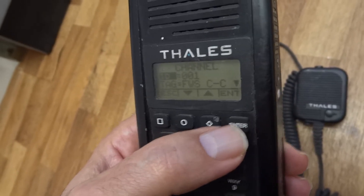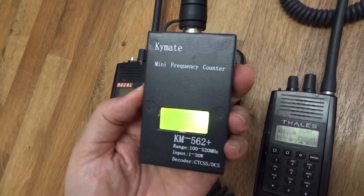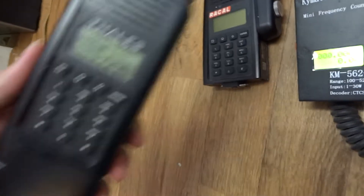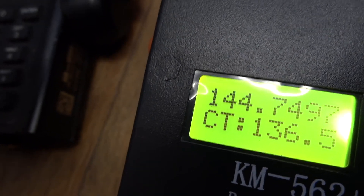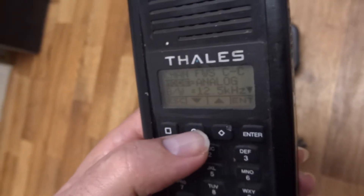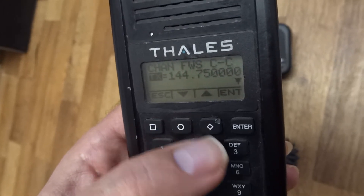Let's try to transmit what we just recorded. Put the frequency counter — as you can see it shows zero — so put the radio next to the frequency counter. One four four seven fifty. Let's go again to the transmission frequency. RX one four four seven fifty, as you can see guys.